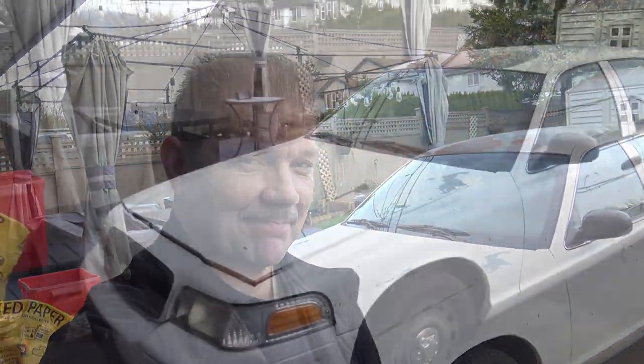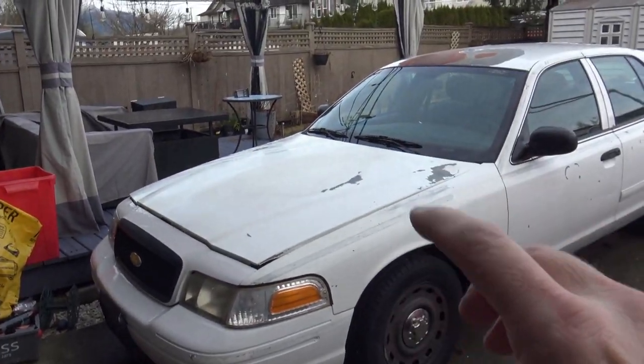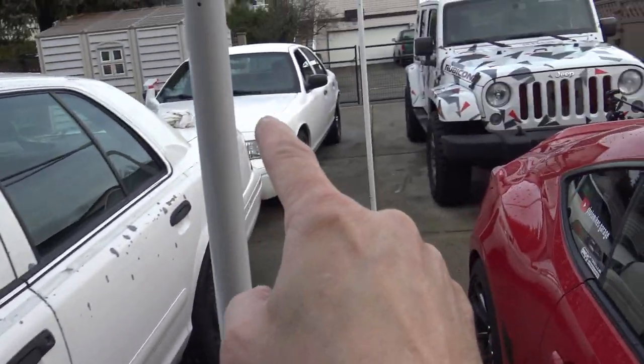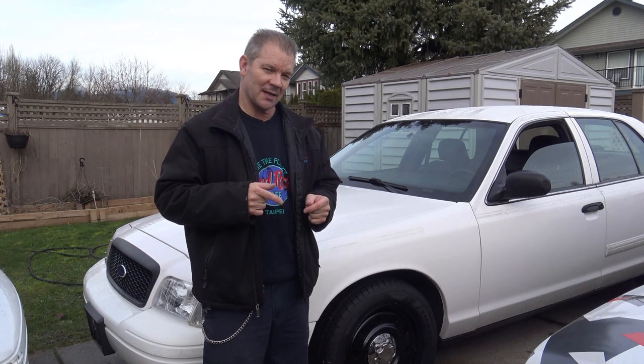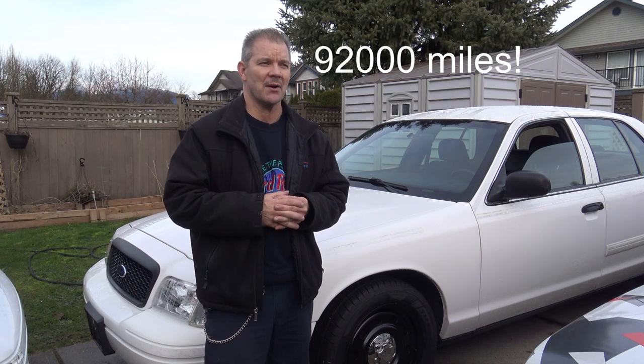Hi everybody and welcome to Photo Mike's Garage. I just picked up another Crown Vic from the auctions. This is a 2009 Crown Vic Police Interceptor that I just picked up at auction. It has 149,000 kilometers — not sure what that is in miles for my American listeners, but it's low kilometers.